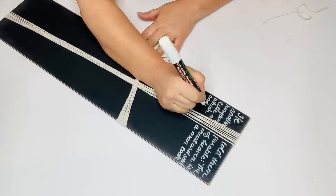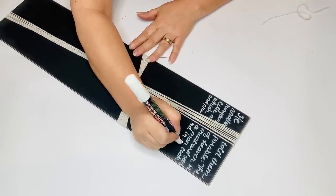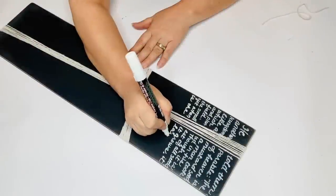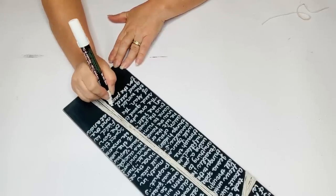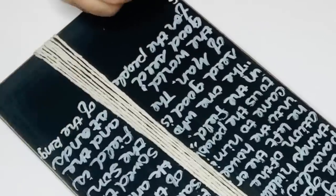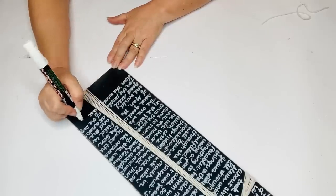Anytime I'm looking for a scripture that has to do with a certain season, I just Google it. For example, I put in scriptures about the harvest. This was one that came up — it says: He told them another parable. The kingdom of heaven is like a mustard seed, which a man took and planted in his field. Though it is the smallest of all seeds, yet when it grows, it is the largest of garden plants and becomes a tree so that the birds come and perch in its branches.